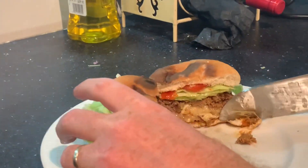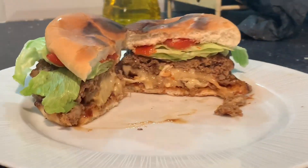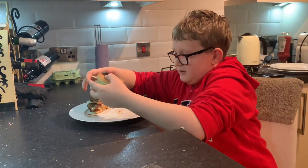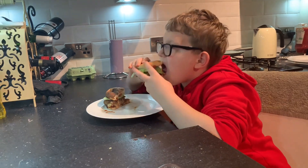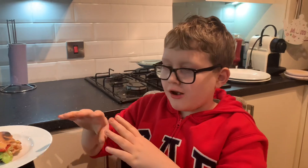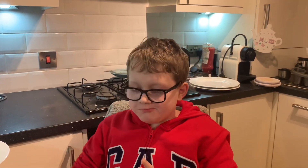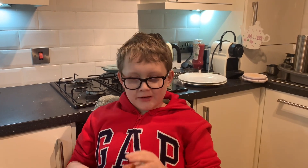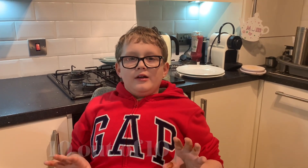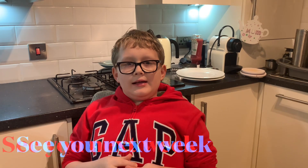Now I'll cut that for the taste test. Looks nice. Very good — cheesy! My rating would be a 10 out of 10. If you want to see more, like, subscribe and hit the bell. Bye!